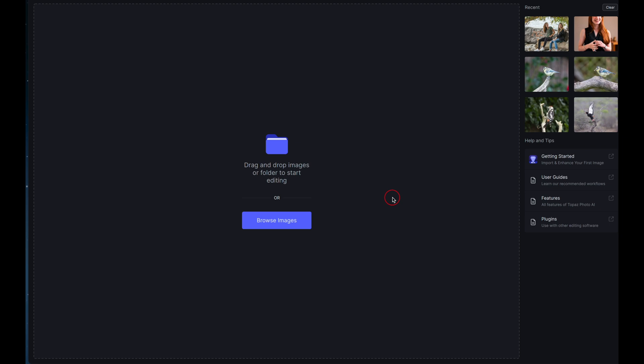You can bring images in one by one and use all three tools, or just one or two — whichever you prefer. When you first bring your image in, Topaz will assess it and then go into something called autopilot, suggesting the sharpening, denoising, and Gigapixel settings it thinks will give the best results.